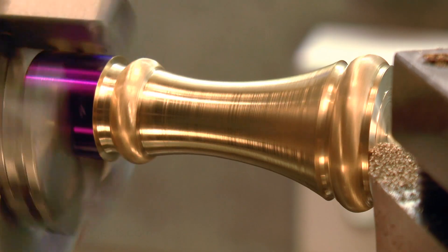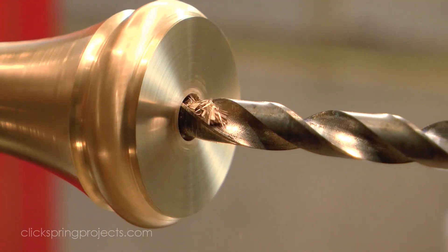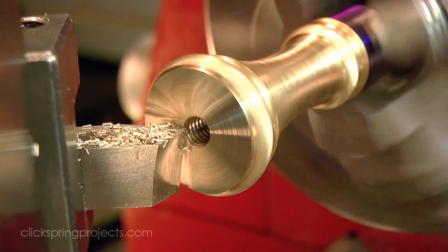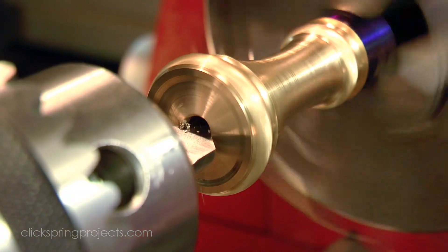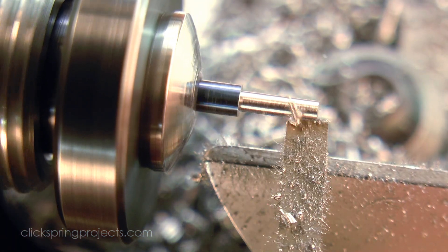G'day, Chris here and welcome back to Clickspring. It's central to virtually everything we do in the home shop, so it's no surprise at all that selecting the right lathe is easily one of the biggest decisions to be made during the whole shop setup process. It's not easy to know exactly what it is you really need in a first lathe, and the range of choices is overwhelming. So in this video I'm going to talk about a few of the things worth considering when selecting that first lathe.